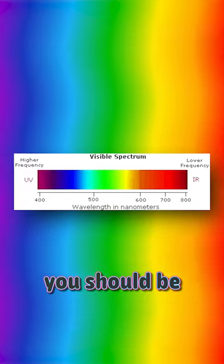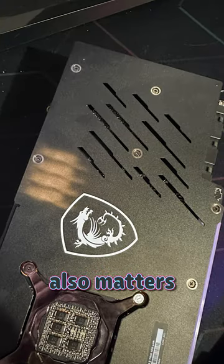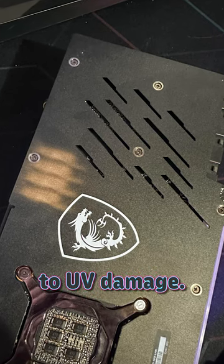If you keep things set to red, you should be safer since that's on the opposite end of the light spectrum. It also matters the quality of a graphics card backplate paint and whether it's susceptible to UV damage.